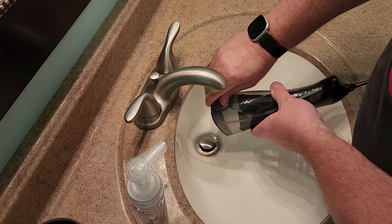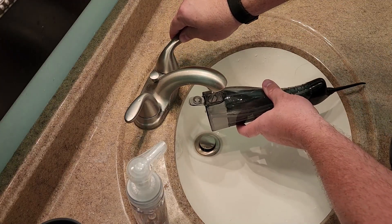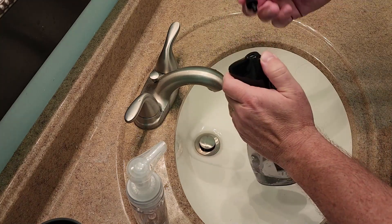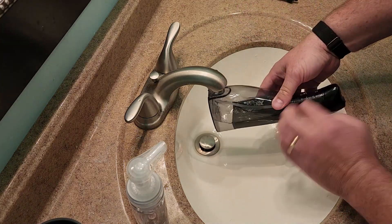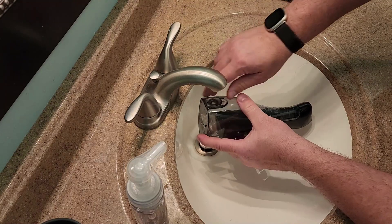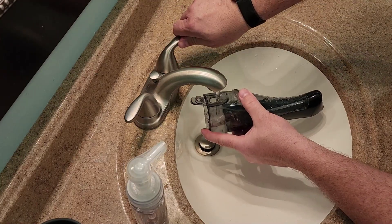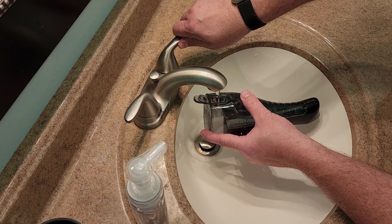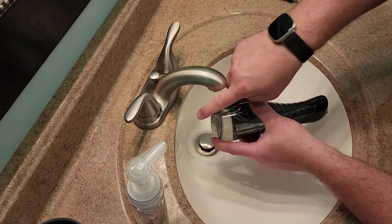Filling it is pretty simple — you can tip this open, open the back, and put it under the faucet to fill it up. Sometimes you can't get a full fill because of how long it is, so these pieces here just pop off, which gives you a little more room to get it under the sink.